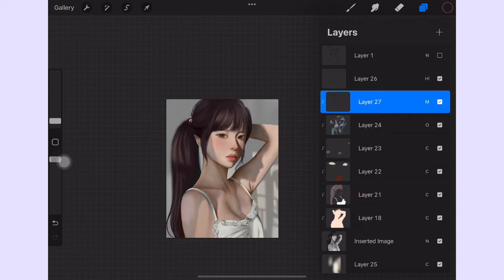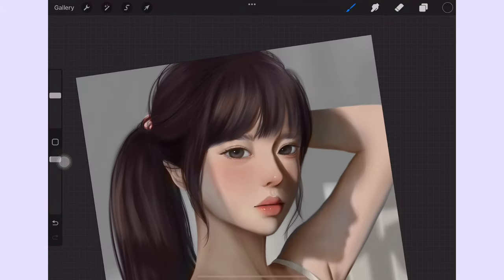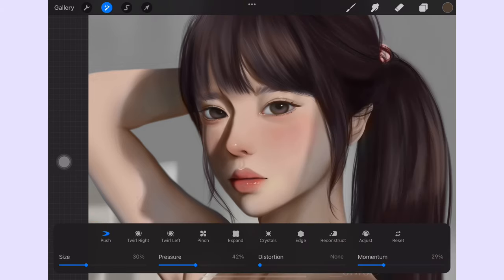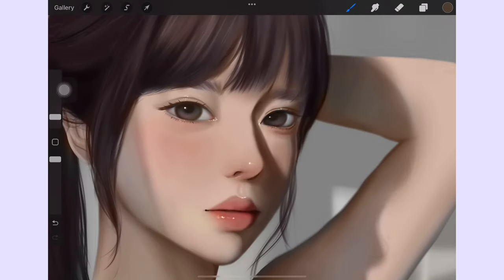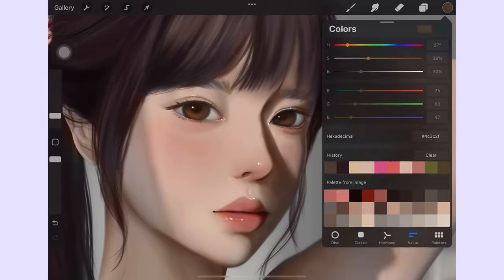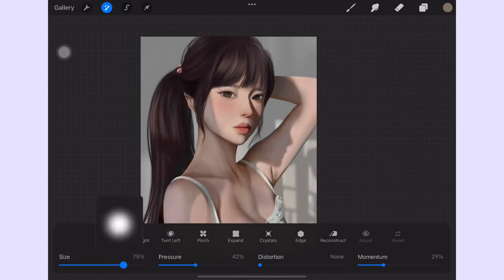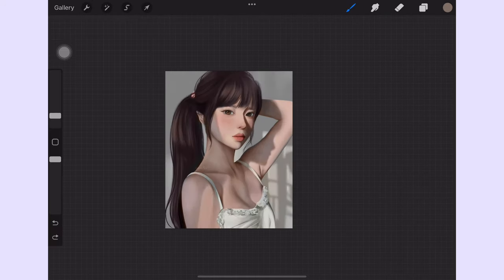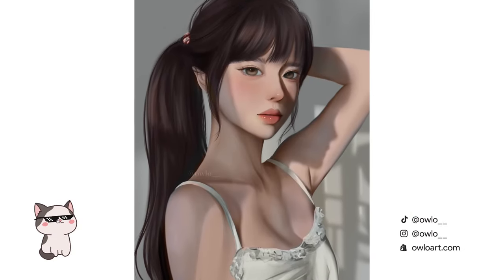Now that we went over all the steps of how I paint from grayscale to color, what I'm going to do next is just go over the painting with some retouching, mostly using the liquefy tool and adjust some color here and there until I like it. But for the steps overall, that's basically it. I really hope that you find it helpful and would try out this technique. If you do, please let me know — I would love to see. Have a great rest of your day. Thank you for watching. Bye!